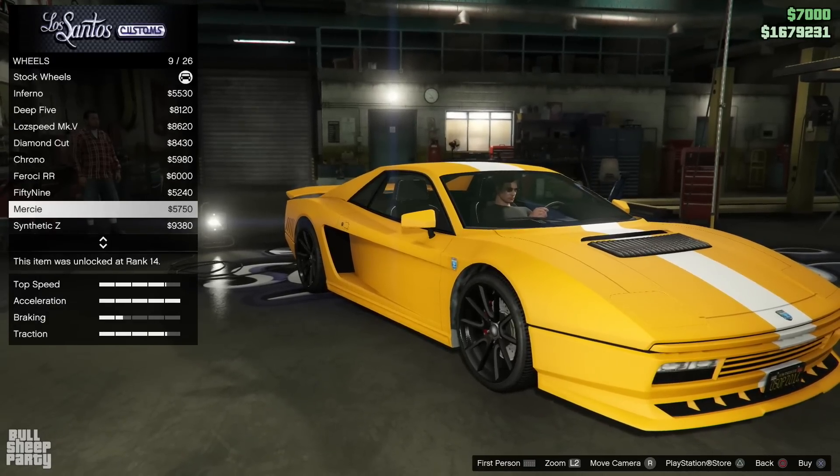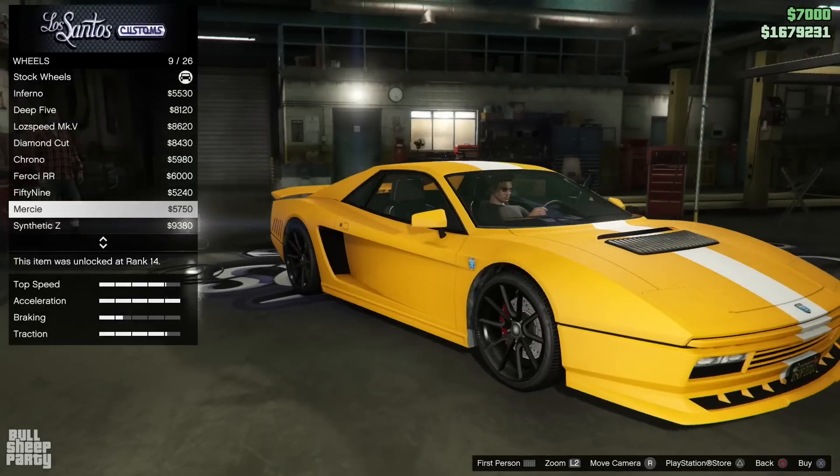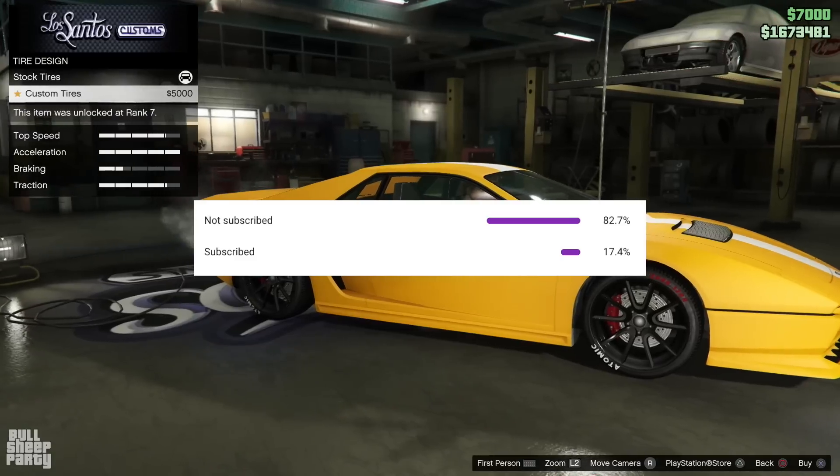As I'm selecting rims and tires, it's time to show you a graph that's gonna shame you into subscribing to the channel. According to last week's video, over 80% of you watching right now are not subscribed to the channel. Are you ashamed yet? Did you learn your lesson? You're gonna subscribe?